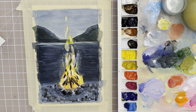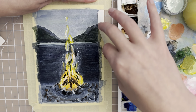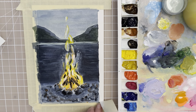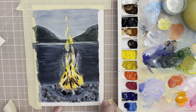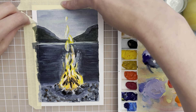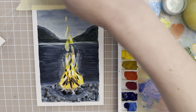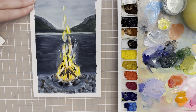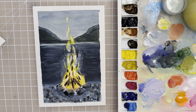Let's take off the tape and carefully pull it down and away. The painting's done! I hope you enjoyed it and give this a try. Thanks for watching. If you want to see more painting tutorials from me, please like and subscribe, and I will see you in the next video. Bye!